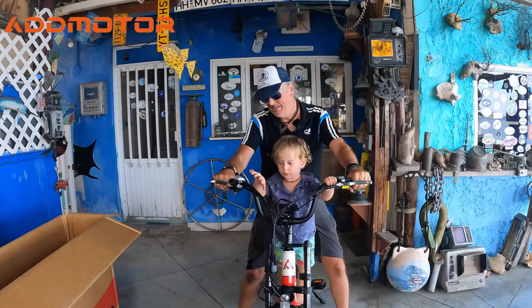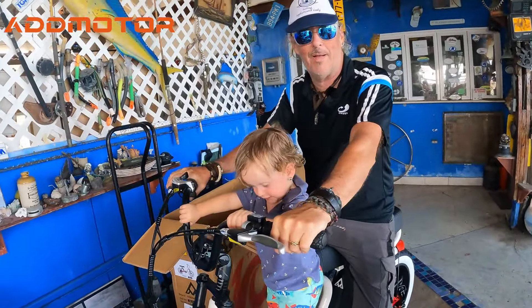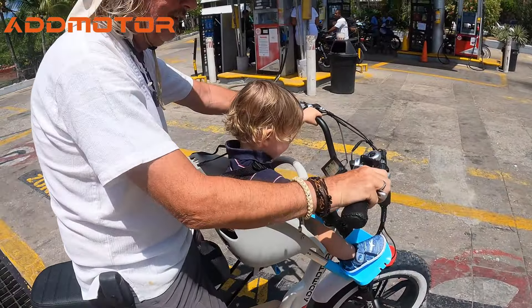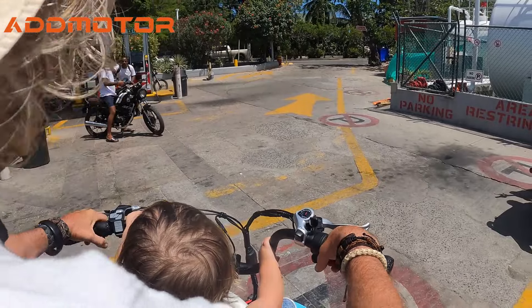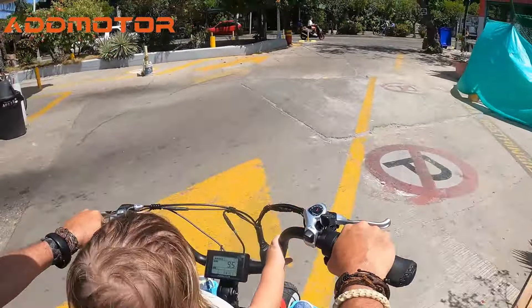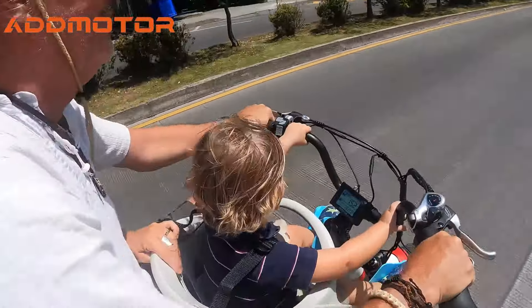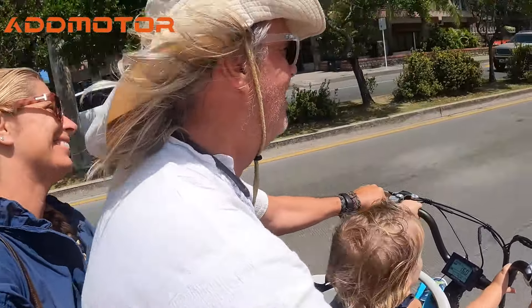Just about ready for family time. Climbs the steps like nothing — boom! Now it's mama's turn. Our first family cruiser — how cool is this? That's pretty funny actually.